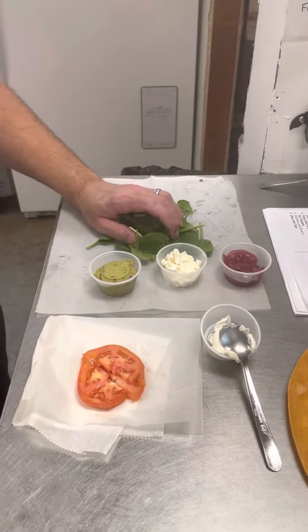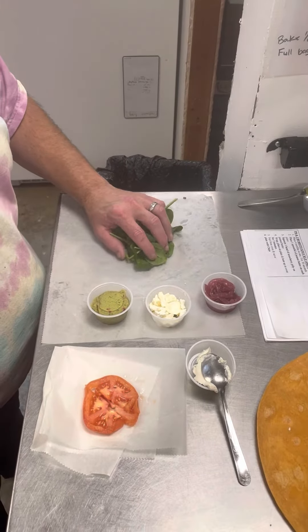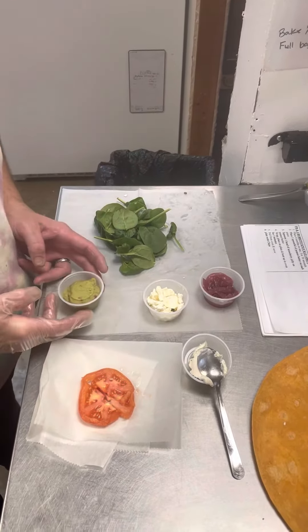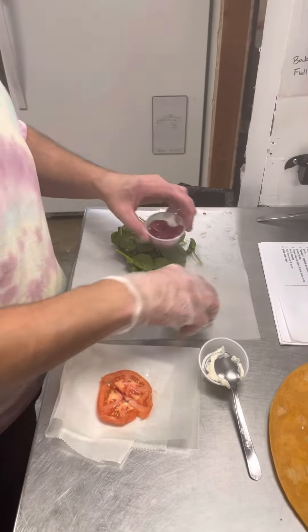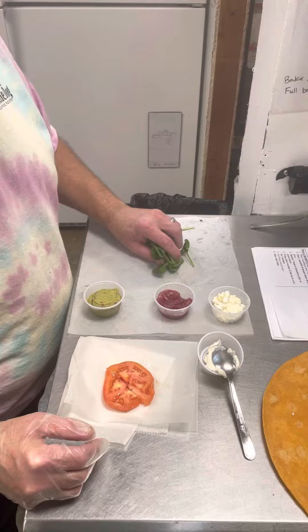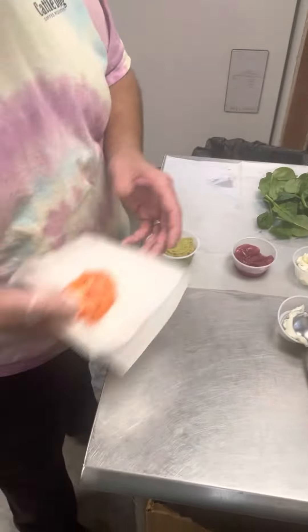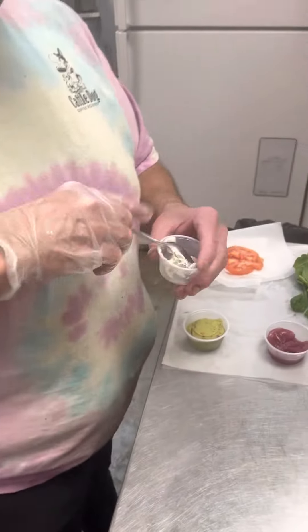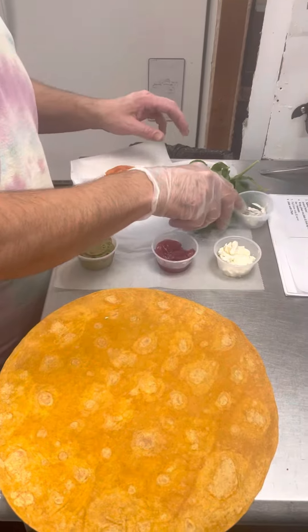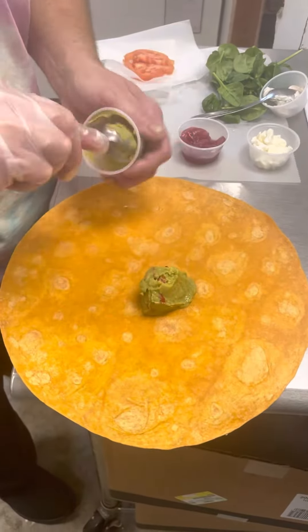We have our spinach, roughly about 0.6 ounces, one avocado half, one soufflé cup, one ounce of feta, the pickled onions, one tomato split into fourths, cheese, and then our tomato wrap.